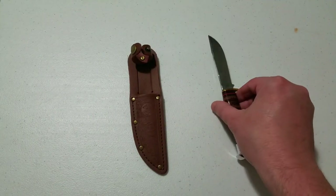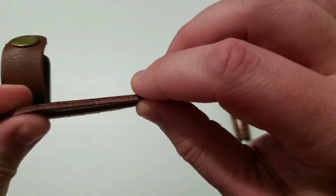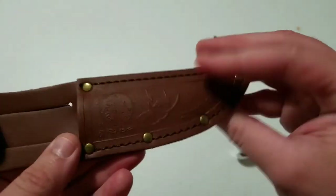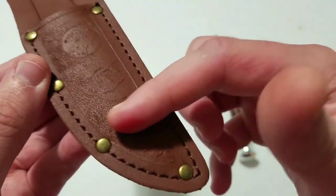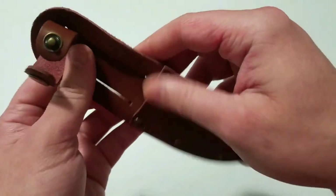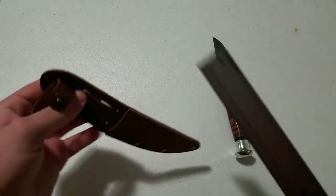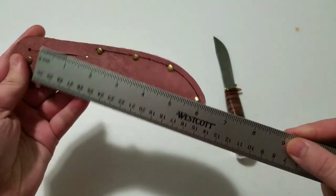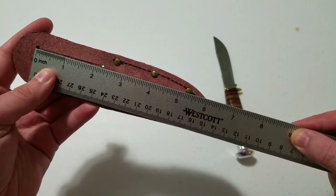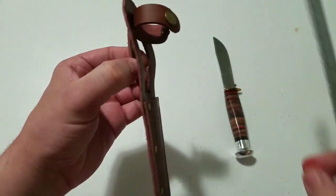The sheath does appear to be actual leather, however it's very thin. It looks like we have single stitch stitching holding it together with some brass rivets. It has a design on it that says 'Marbles' with some geese and a moose in a circle. For the belt loop, I'll measure it — the actual cut is two and a quarter inches, which means it'll probably fit right at a two inch belt.